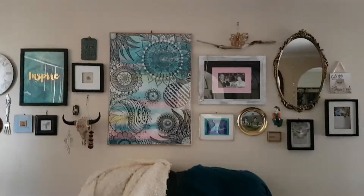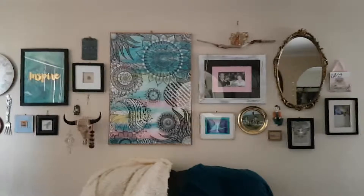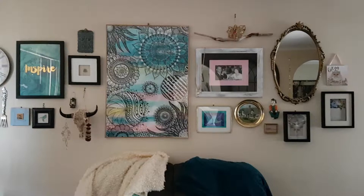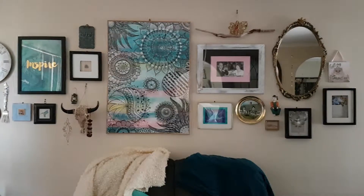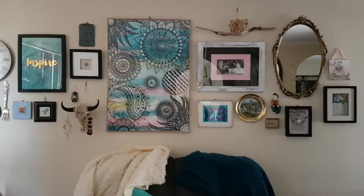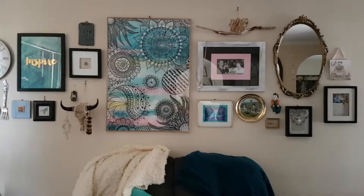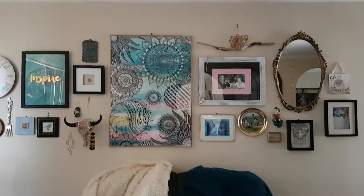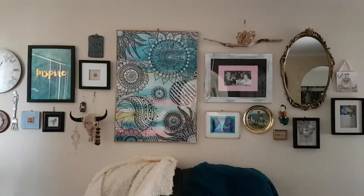Hi guys, Trudy here again. I just want to share my gallery wall. I watched so many videos before I did this on how to put one together, and there was so much stuff they wanted you to do — lay them all out on the floor, put them on paper, cut the paper out, put the paper on the wall, hammer the nails in, take the paper off, put the picture up. Too much detail for me. I am NOT that person. I like things done and done now.